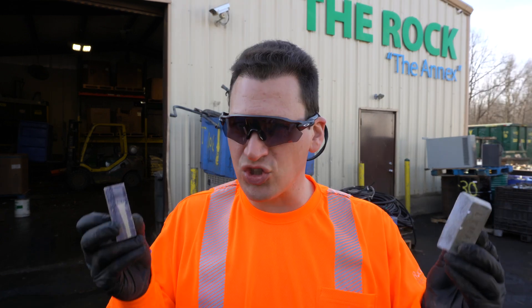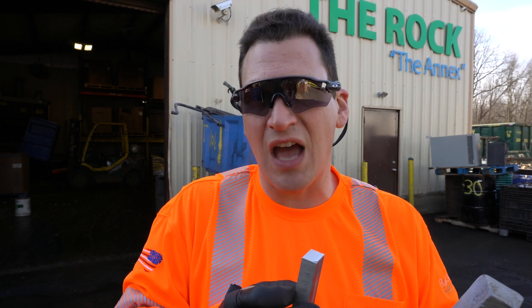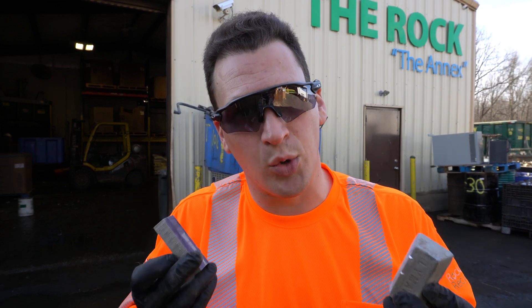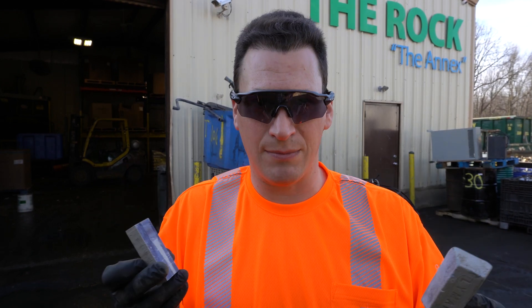Grading wise, it's generally one grade across the market and that's zinc. Some people might say I have die cast — that's different than zinc, where zinc is more of a metal. Die cast is more of an alloy, and of course alloys are multiple metals put together, where metals can be found in the periodic table of elements.